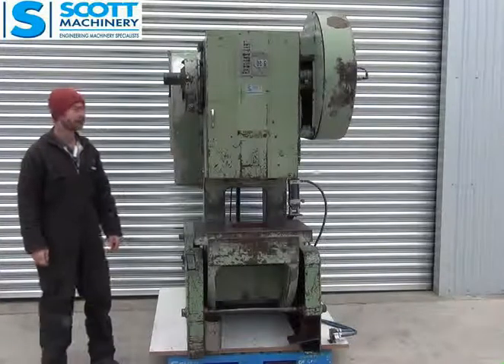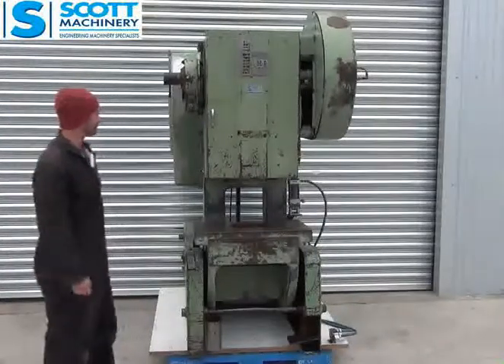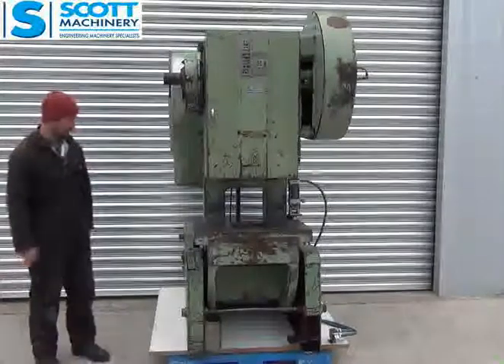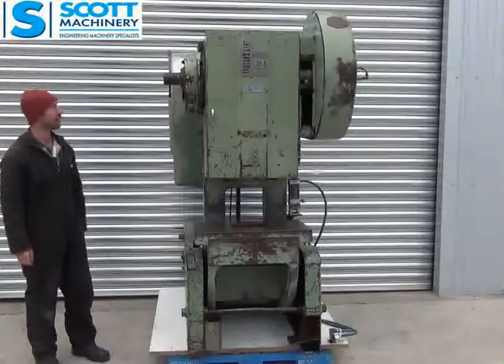Hi there, my name's Geoff. This is our Bolter mechanical incline press. Three phase.